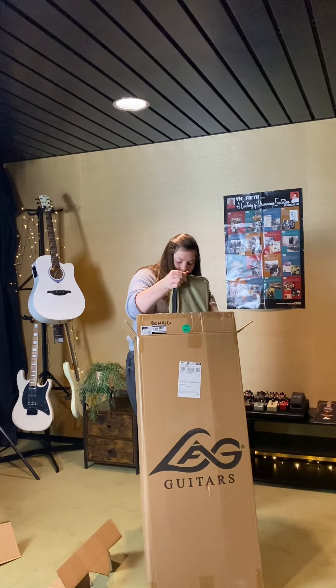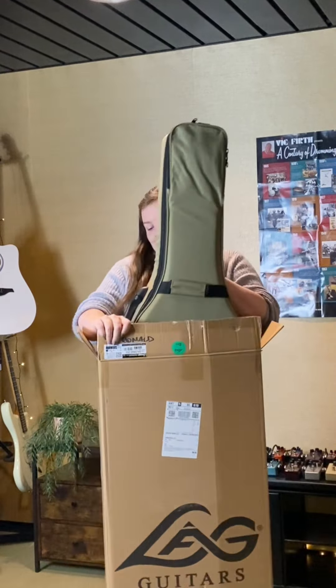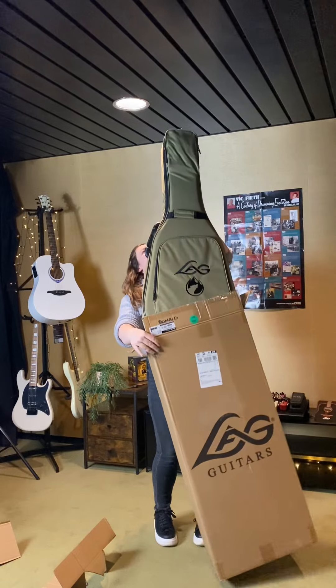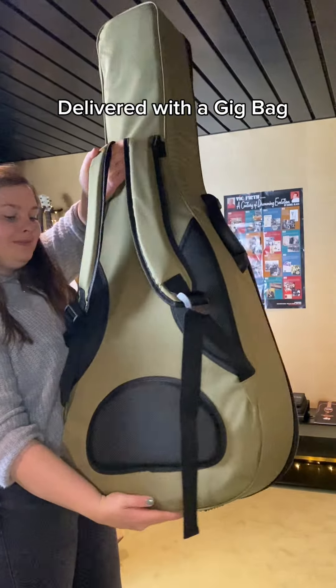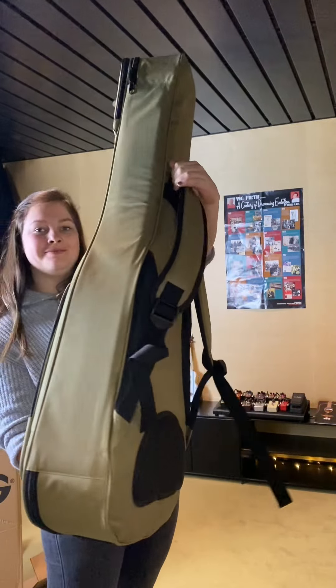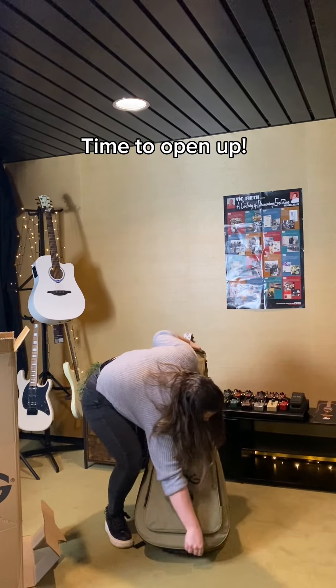I'm going to use some light bulb for the first time. Then I'll use the light bulb for a second. Once I'm ready, I'll use the light bulb and make a good light bulb. I'm ready to work for a second.